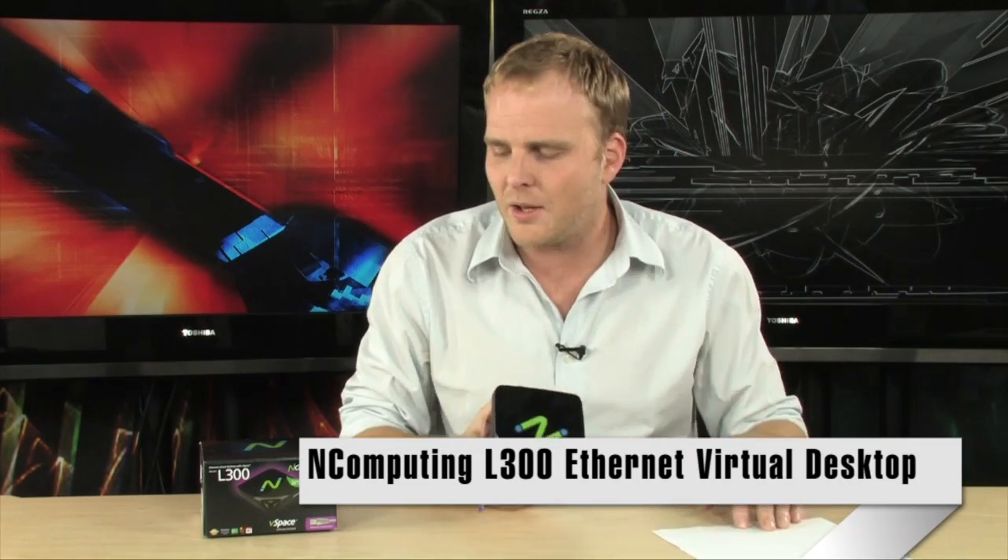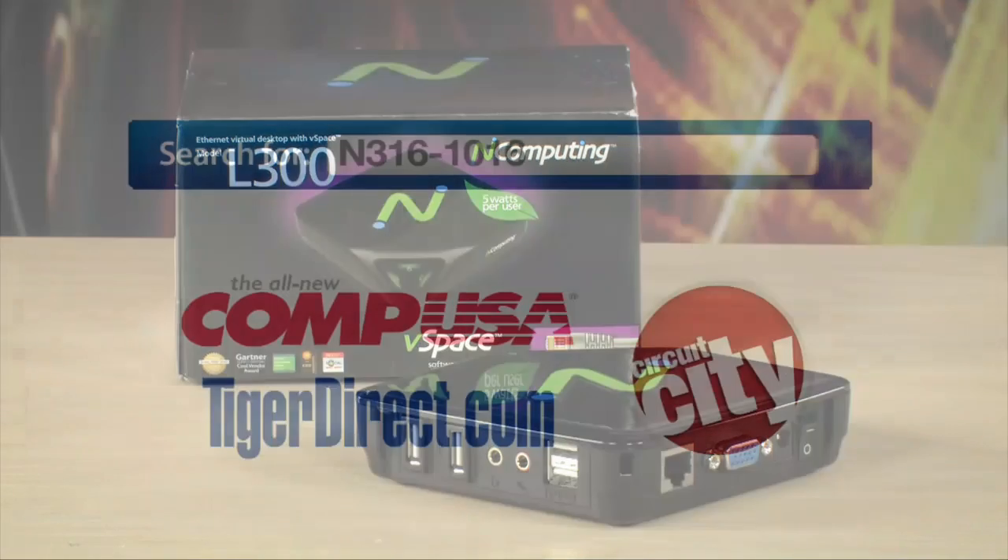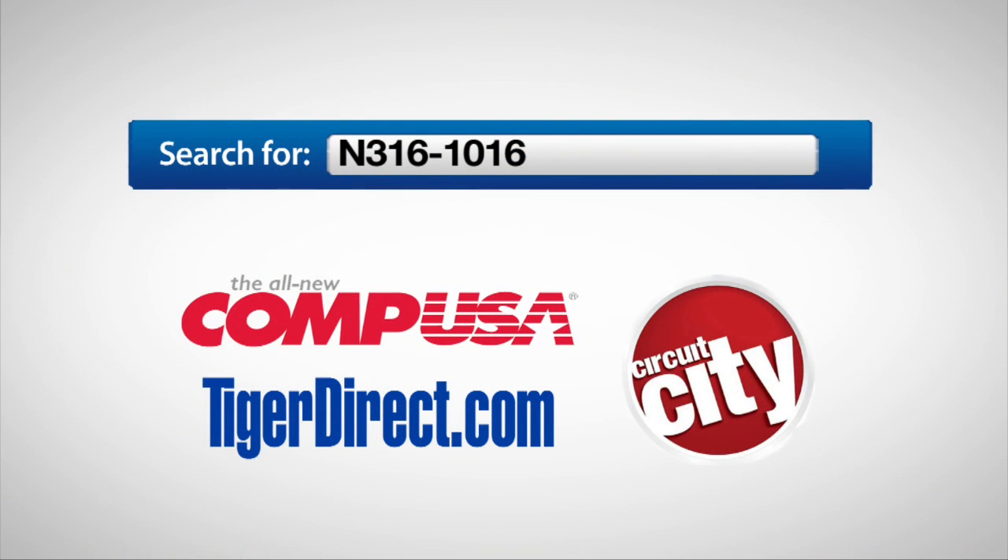It's the nComputing L300 Ethernet Virtual Desktop with vSpace. To get more info on the nComputing L300, do a search for N316-1016 in any major search engine.